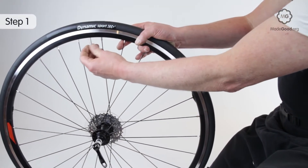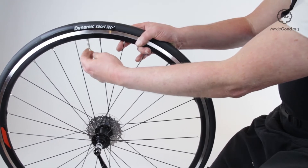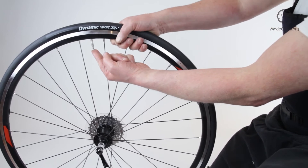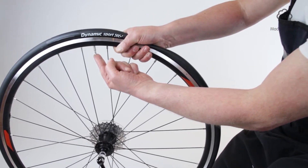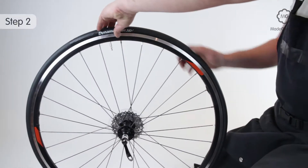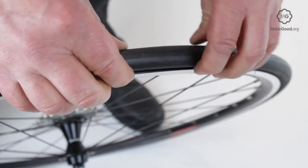Find the valve, make sure the tube is fully deflated and remove the lockring if any. Pinch the tire to unstick it from the rim and let the bead fall into the well of the rim.